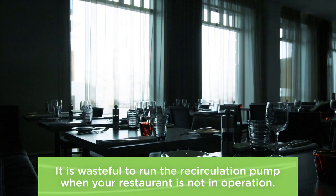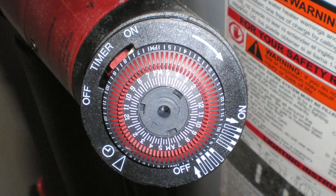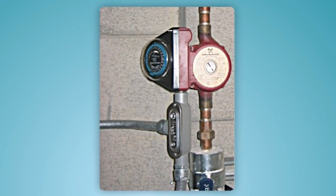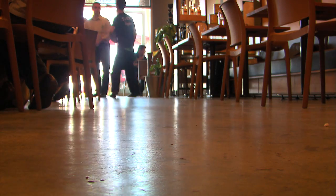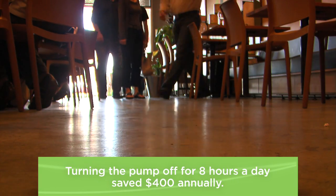It's wasteful to run the recirculation pump when the restaurant is not in operation. You can control this pump with a simple timer. The Food Service Technology Center installed a timer on the recirculation pump in a casual dining facility. It showed that running the pump for 16 hours instead of 24, the restaurant saved $400 annually.